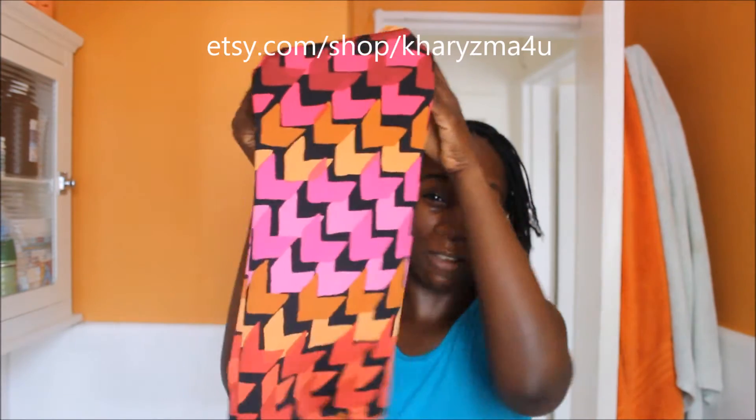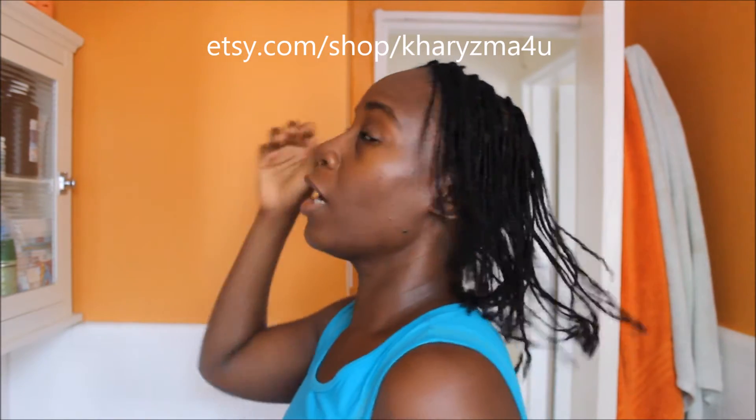If you have braids or twists and you're looking for a way to cover them at night, my hair socks — lock socks — are really good for that. I do custom ones in terms of length. The basic one comes in about 14 to 15 inches long, but I can customize it for braids, extensions, or your own hair or twists.